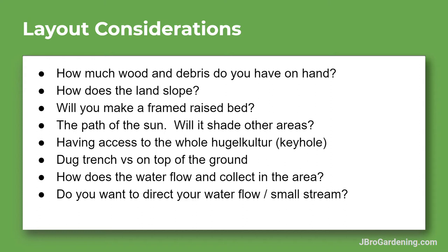You want to organize your piles so you can see what you've got. You also want to look at the slope of your land — is it going to be on a slope, at the bottom, or on flat ground? Some people like to do these in raised beds, framing one out first.